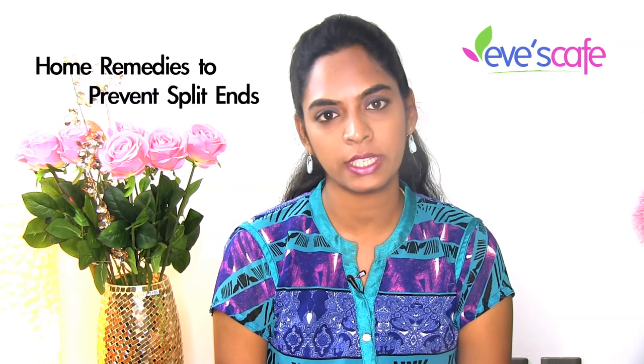Hi everyone, on today's video we are going to talk about how to prevent split ends using natural remedies.